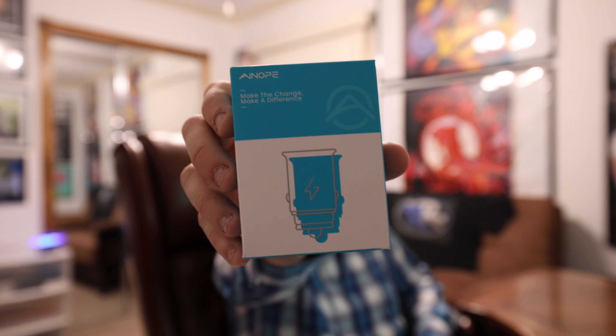Yo, what's happening guys? Welcome back to the Rev Room. Today I got a car charger for you guys.